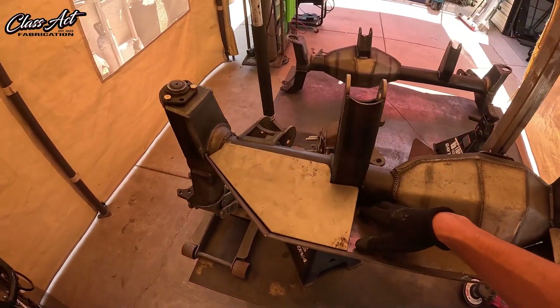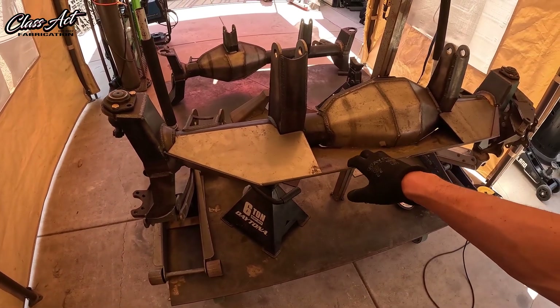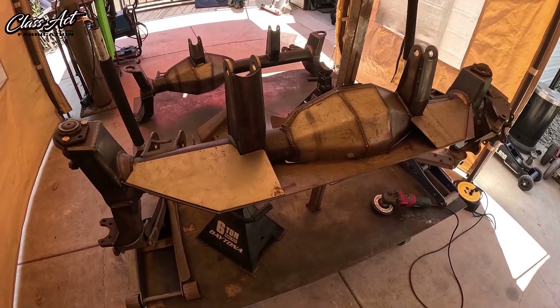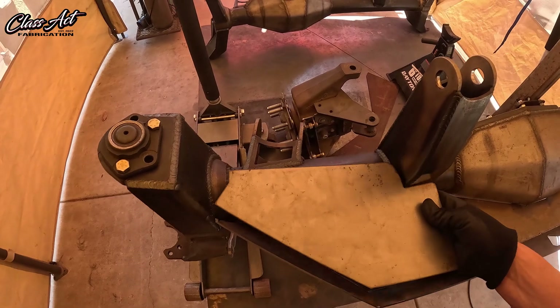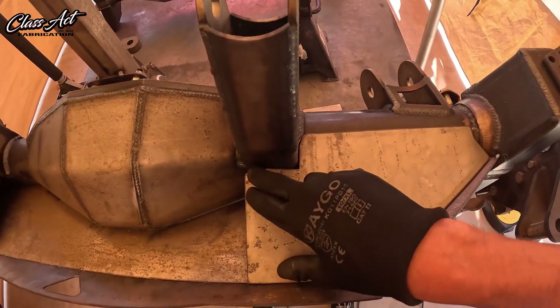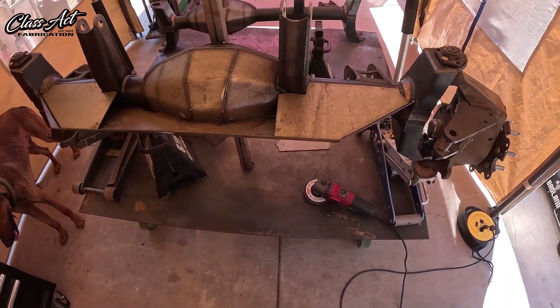I've never done this ram mount before so I'm just designing it all right now out of thin sheet metal to keep the cost down while I'm making scraps and stuff, getting all these measurements perfect. Cutting it out and trimming the corners to sit flush on the welds. That's what we're working on right now.